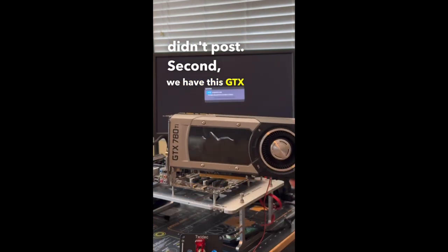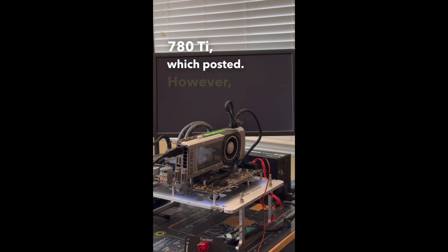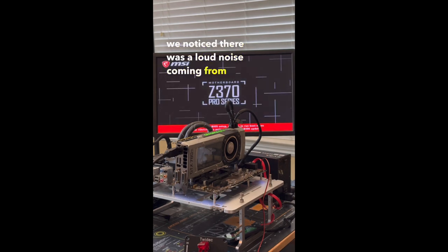Second we have this GTX 780 Ti, which posted. However, we noticed there was a loud noise coming from the fan, so stay tuned as we'll get that fixed in an upcoming video.